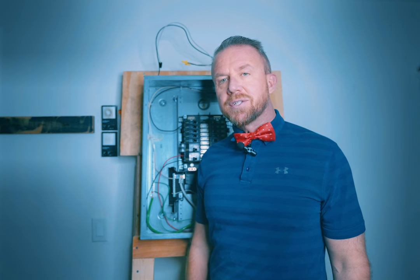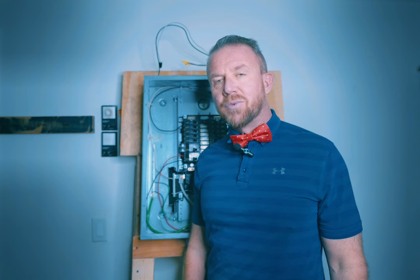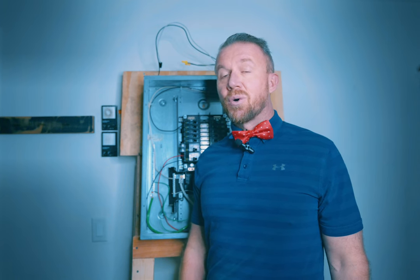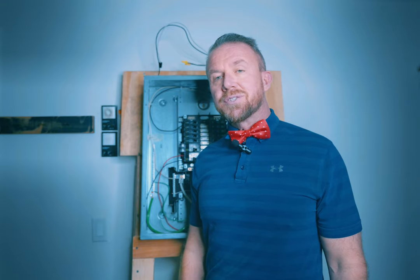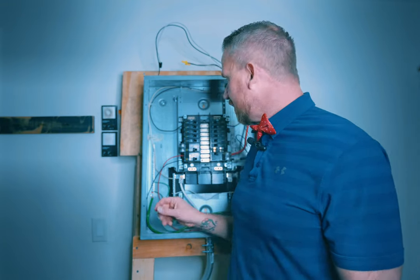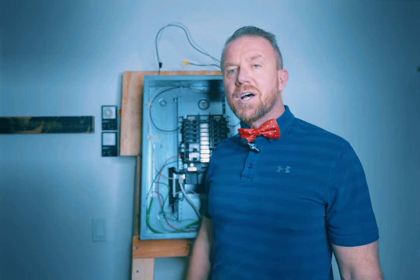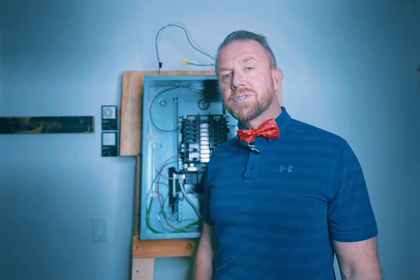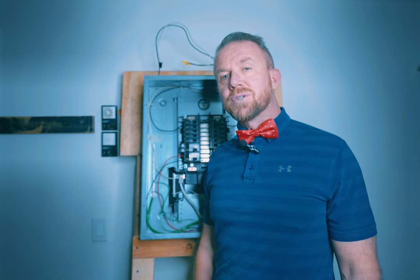There are a few different reasons why you might have a circuit breaker that's continuously tripping, overheating, or malfunctioning. One of the most common reasons is you've just overloaded that circuit — for example, you might have a hair dryer as well as a space heater plugged in to the same outlet or two different outlets in the same room on that same circuit breaker. One thing to check is to unplug those two appliances and see if the circuit breaker resets. If it does, problem solved — you'll just have to move one of those appliances onto another circuit or use one at a time.